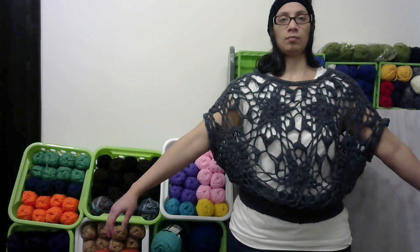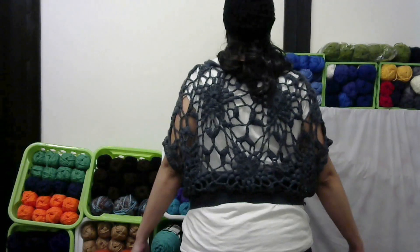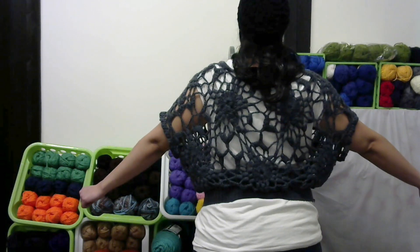I wanted to try on the old top just so you can see the before. This is the top I created four years ago — it's too tight at the waist and the top is way overstretched. I think I killed the fabric in the dryer.